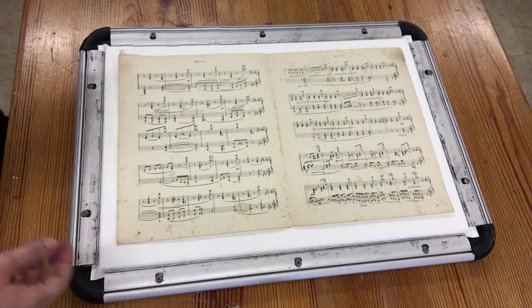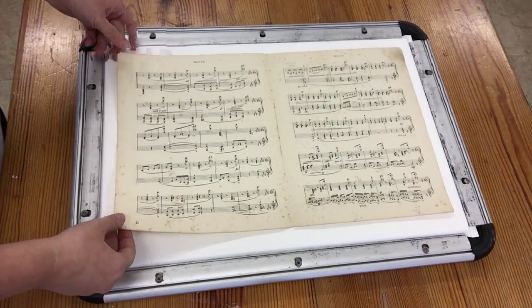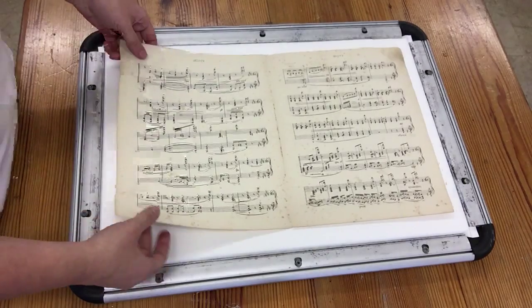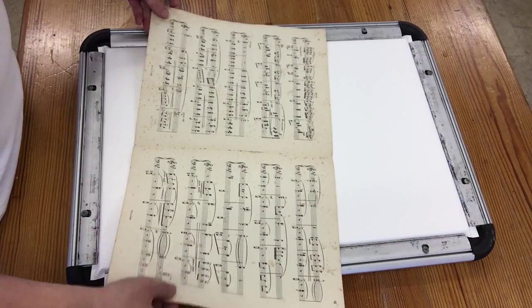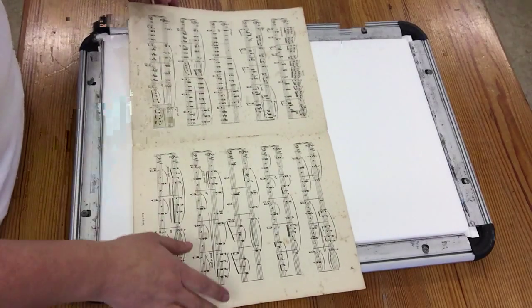Hi everyone. Today I wanted to show you the preparation I'm going to do for an animal portrait. I've been experimenting recently with using manuscript paper and painting on top of it. I thought I'd show you how I stretch it down because it's too low quality to actually paint directly onto.